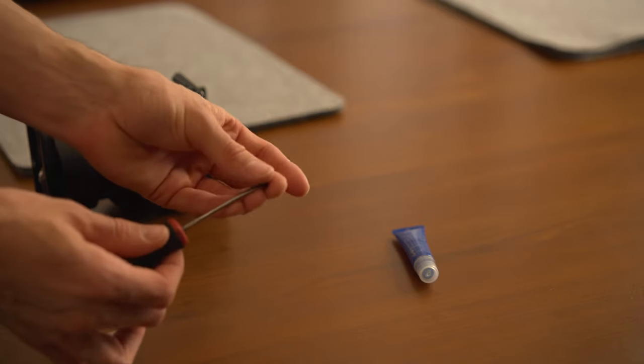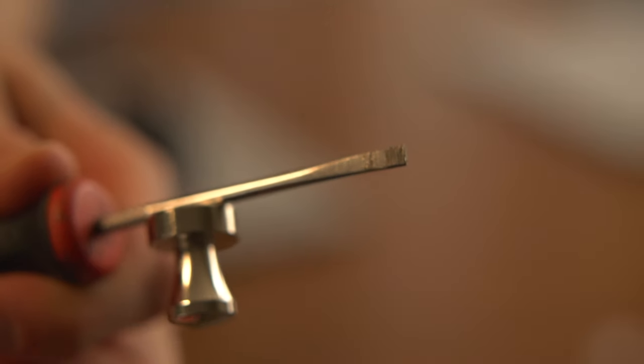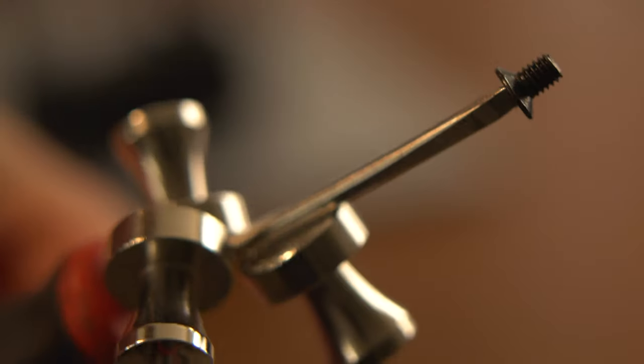Bonus tip: you can magnetize any screwdriver so the screws aren't falling out all over the place. Just slap a magnet on there and you're good to go. The more the better — just stack them on top of that thing.